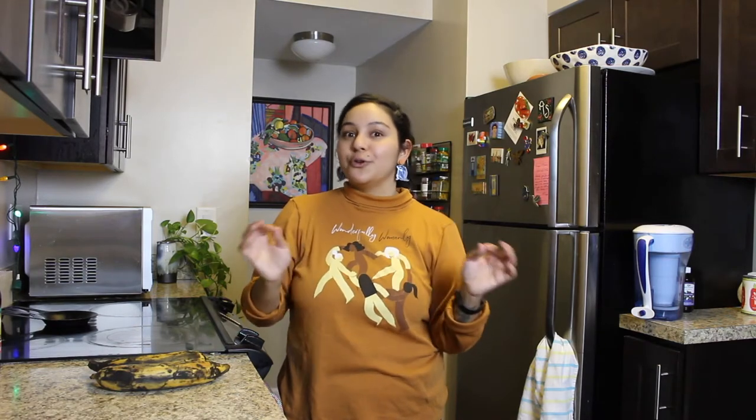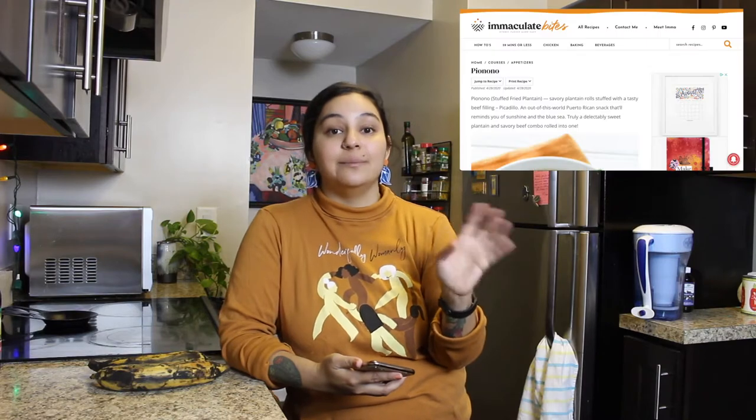We're going to be making a dish called piononos, which is first off just super fun to say — say it once or twice: piononos. They are essentially these cups of ripe plantain that hold ground beef. They seem pretty easy to make. I think this is going to be a really straightforward recipe. I learned this recipe from a YouTuber, Evelyn Dominguez, and also from a website called Immaculate Bites. I'll link that information in the description so you can reference these recipes and make piononos for yourself at home.